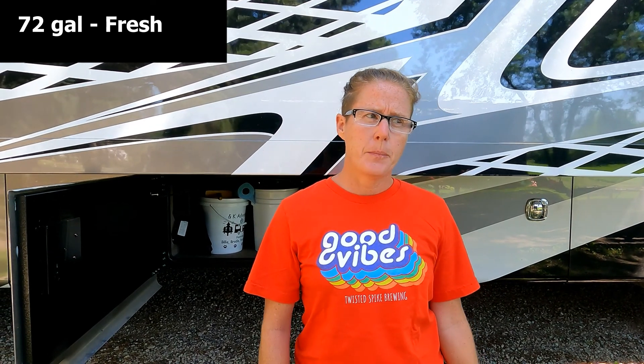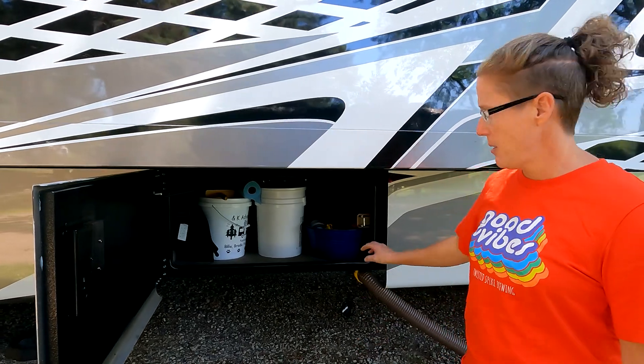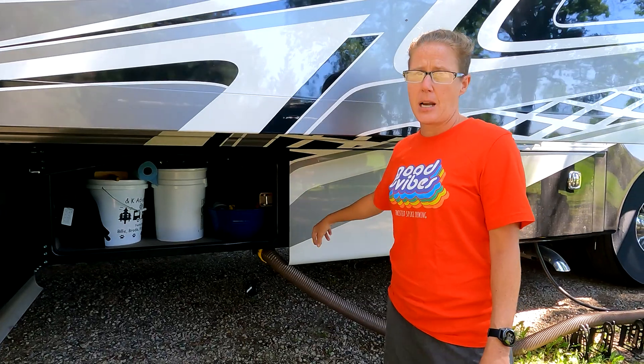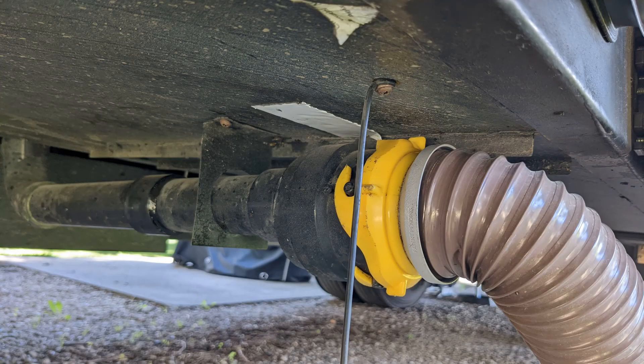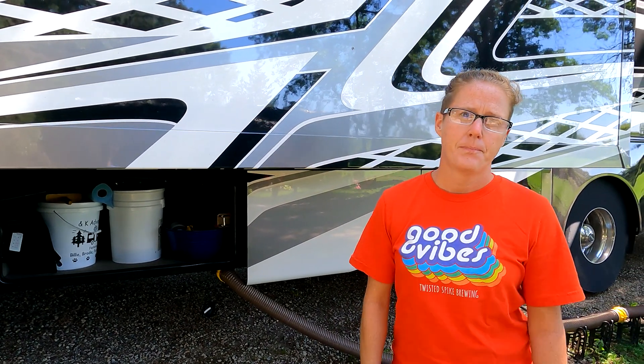The tank storage capacities for this RV are 72 gallons of fresh water, a 50-gallon black tank, and two gray tanks — one is 31 gallons and one is 50 gallons. The smaller gray tank is connected up front for the kitchen sink and the washer and dryer. The valve is way up here and is not connected to the other gray tank. There are mods you can do to connect them and we'll probably be doing that in the future, after the warranty expires.